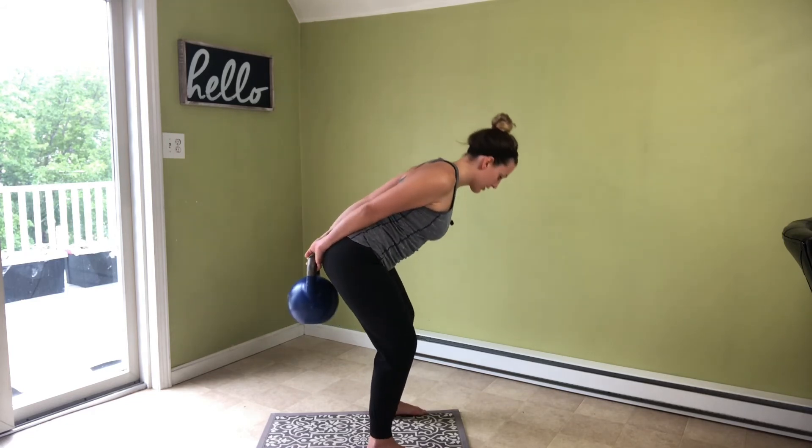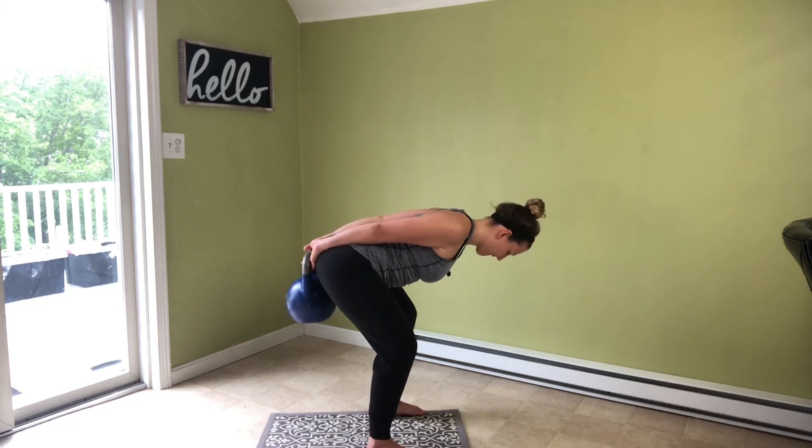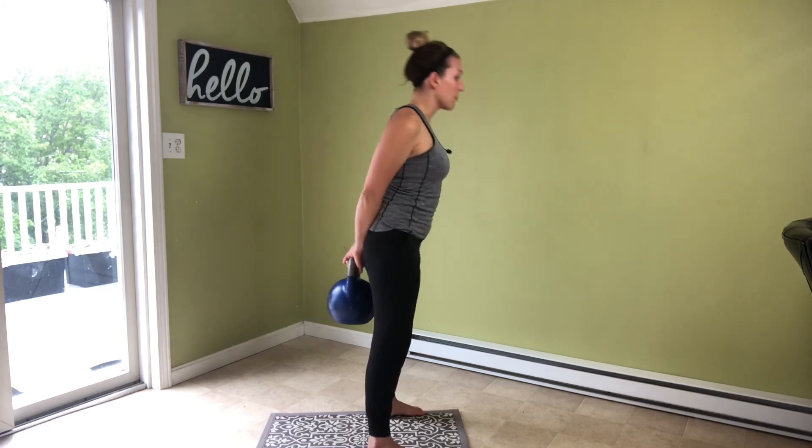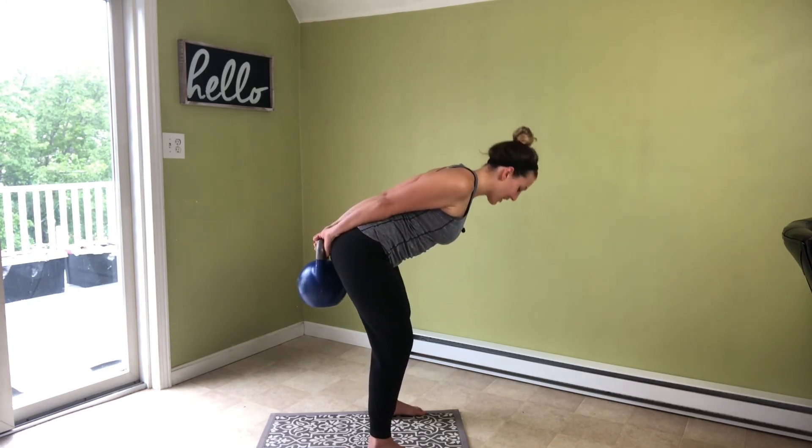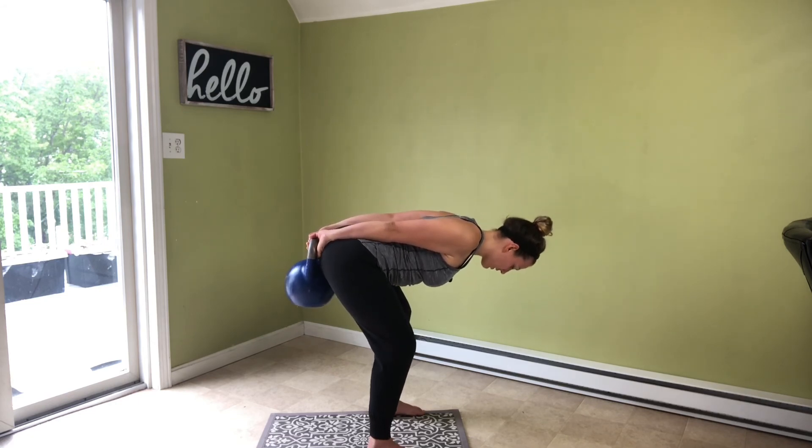Unhinge the knees, send back and back up. You'll know if you're doing this right because the kettlebell will end up right on your tush, just like so.